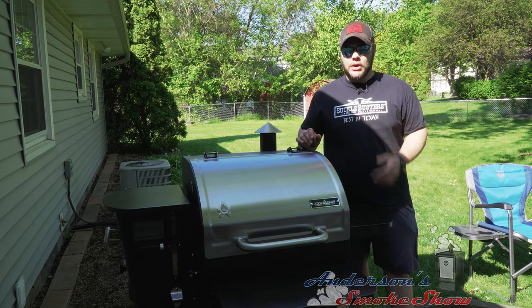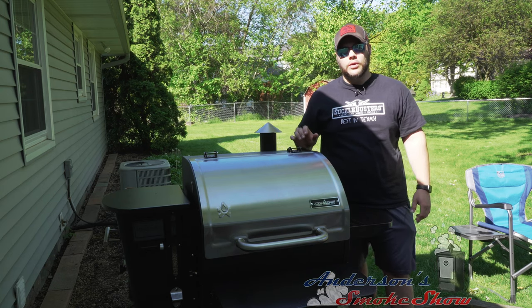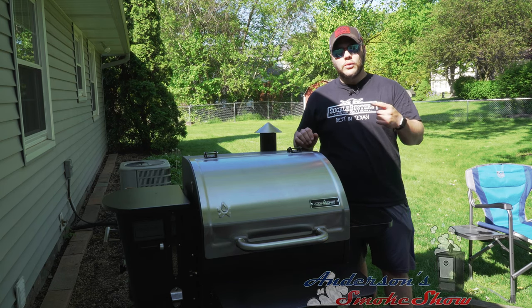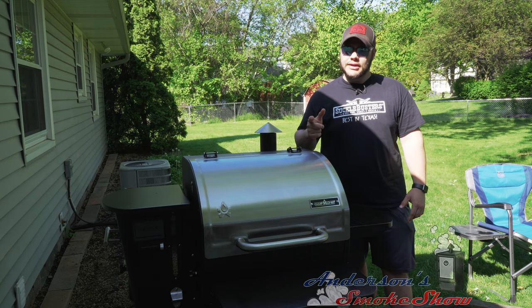Welcome back to Anderson Smoke Show. Today we are at my parents' house on the Camp Chef Woodwind Wi-Fi 24, and we are going to smoke some bologna sandwiches. Stick around and see how we do it.